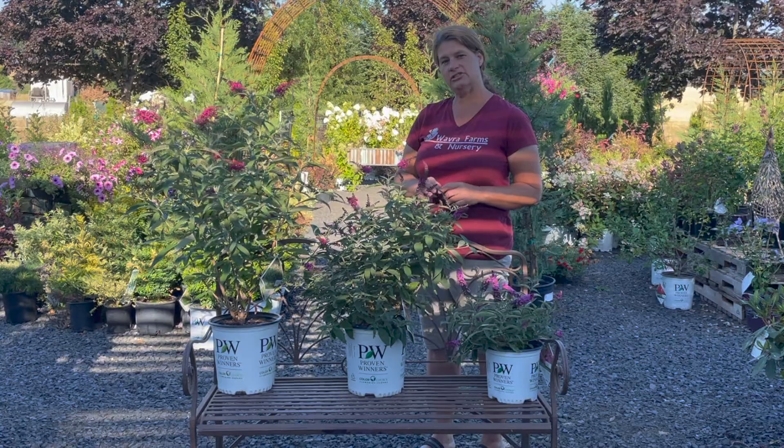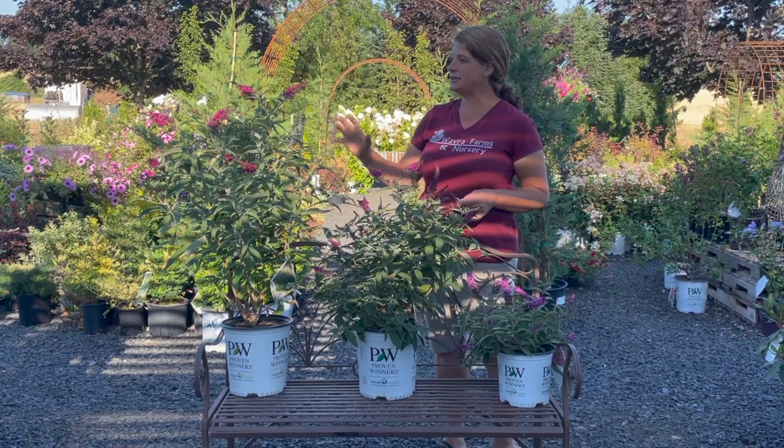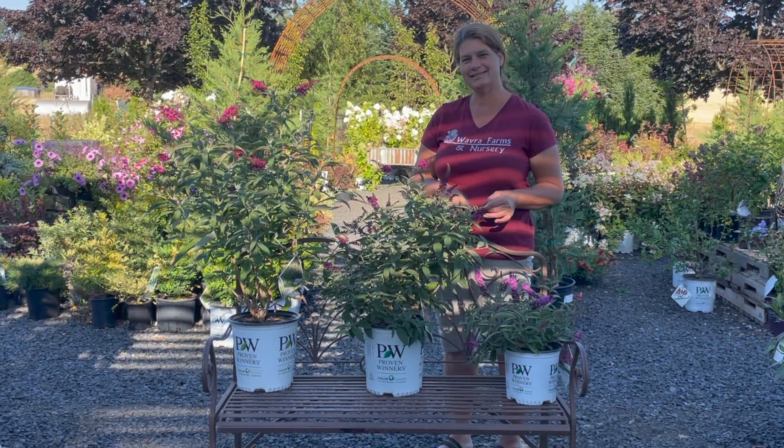Here at Wabra Farms, we do have quite the selection of Buddleias, otherwise also known as the butterfly bush. Check us out. Thank y'all.